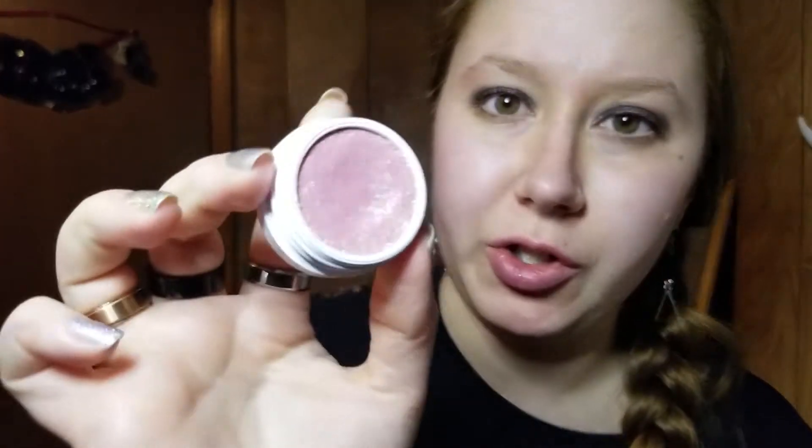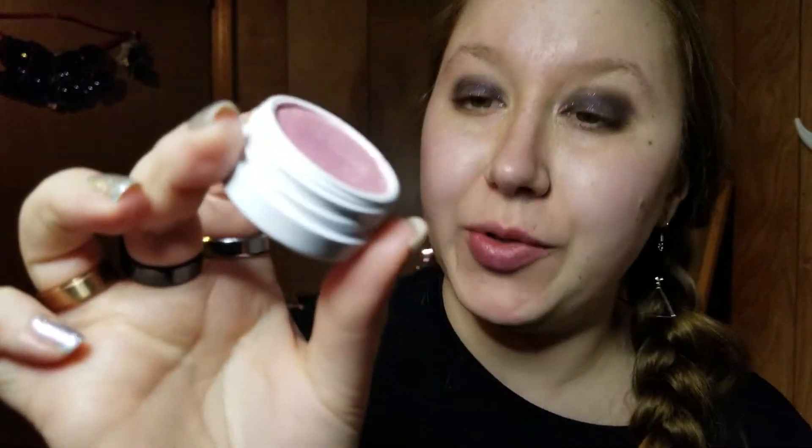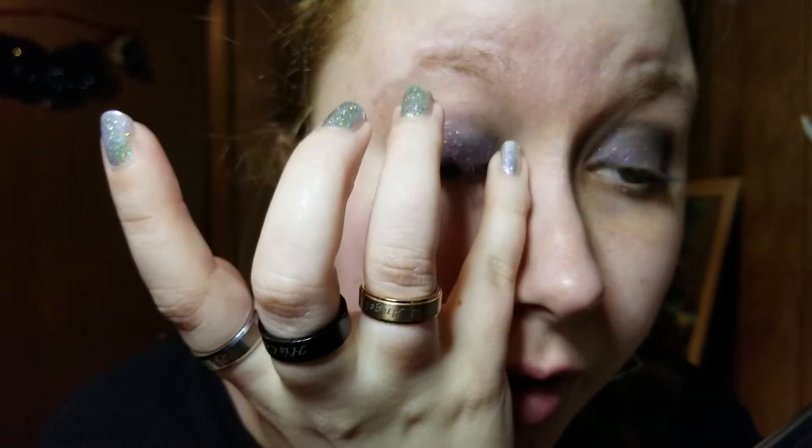For the inner corner, I'm using another Super Shock — the shade Bubbly. It's a really pretty pink, and you can tell I've used quite a bit more of this one than Envy. I'm taking my pinky, picking up a little bit, and popping that right in the inner corner. It's a very, very glittery shade. Same thing on the other eye.